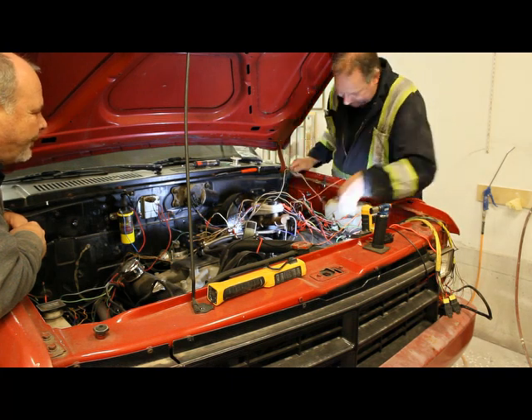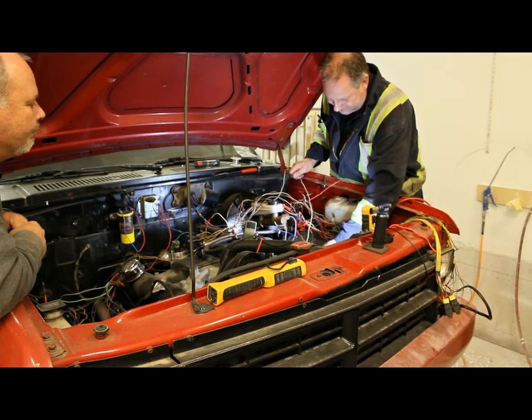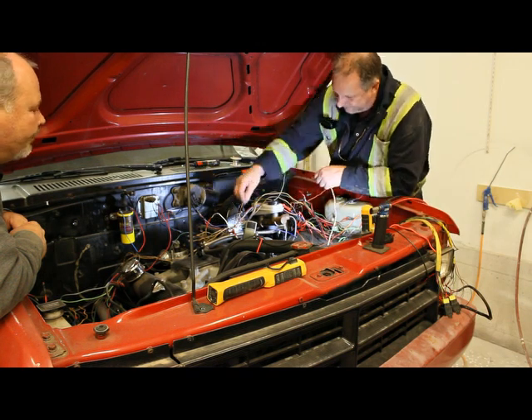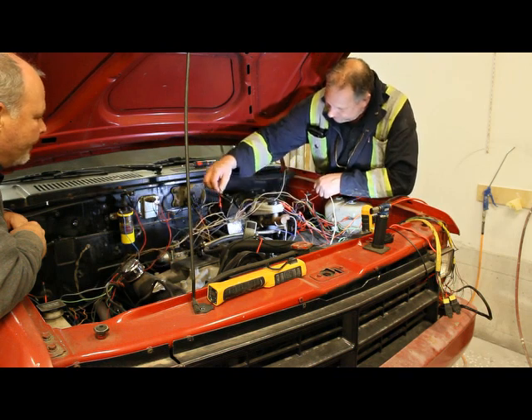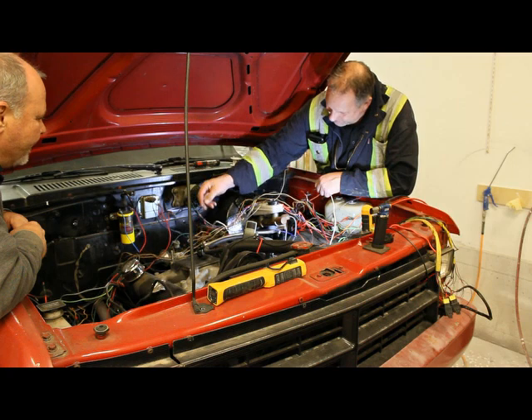I got the new plug into the backup switch, and I'm just working on that wiring now to get rid of this plug. It's the backup switch plug.